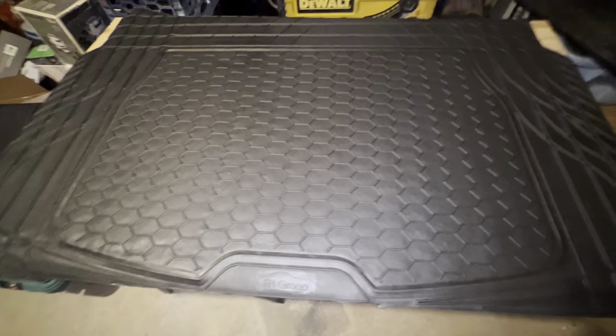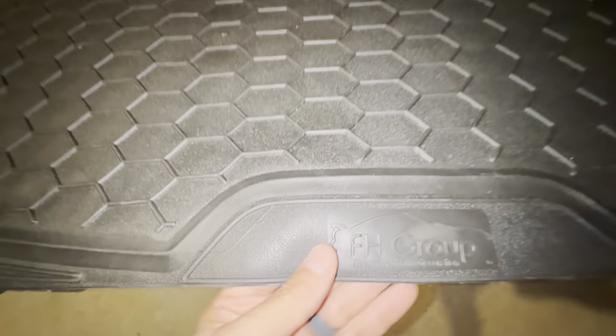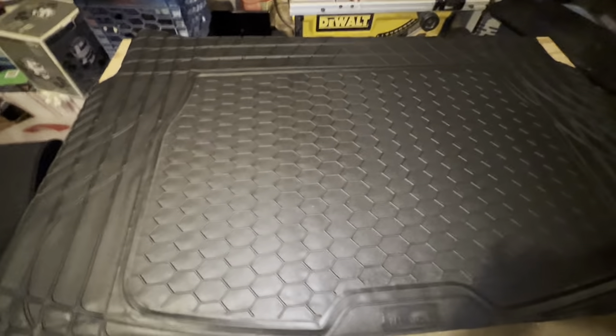Hey everybody, I have this trim-to-fit car mat here from FH Group. I got this on Amazon for about 20 bucks and I thought I might as well give it a review.